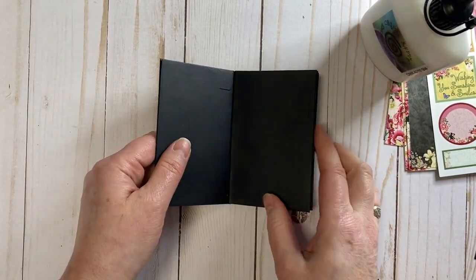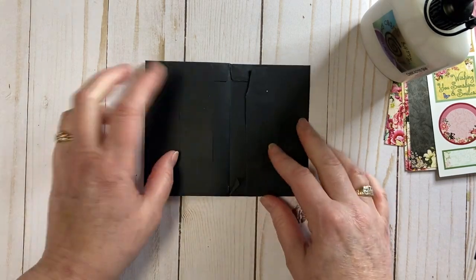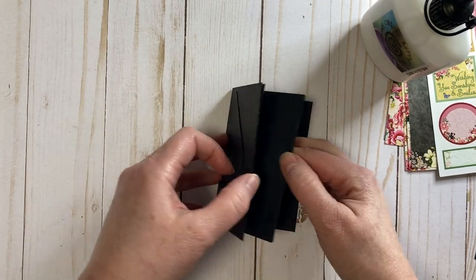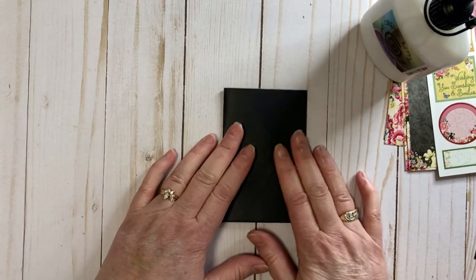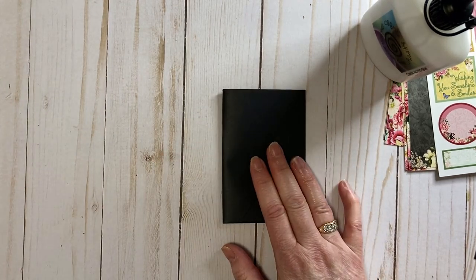The base is now complete — how adorable! We're going to use some of these pockets; some we're going to cover with paper. The next thing we're going to do is make the little closure. I'm taking three-eighths inch wide black and white gingham ribbon.